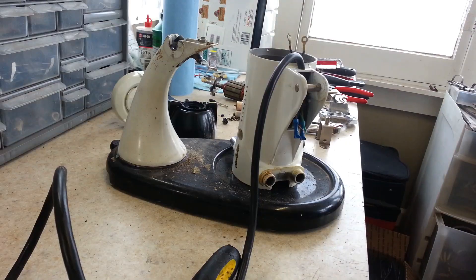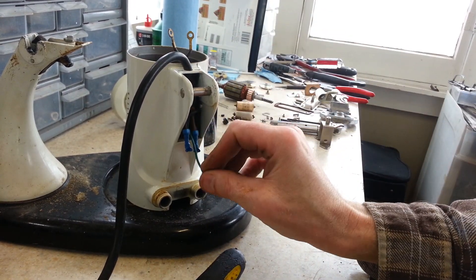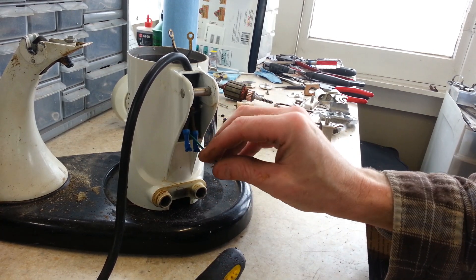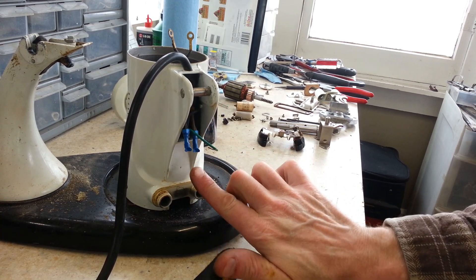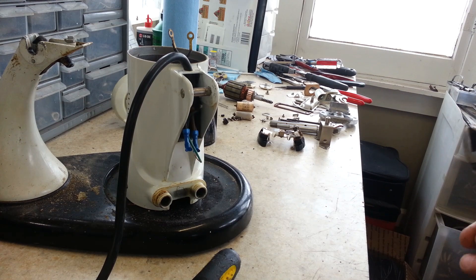Replacing cords. I don't get asked about this a lot, but a lot of people need their cords replaced and probably don't want to send it in and pay for shipping just to have a cord replaced. Hopefully this clip will show you it's pretty easy to do. I've already gone through and ran a green wire for ground up from the front underneath the field coil and out to where we're going to hook our ground up. You can see the old cord is still connected here.